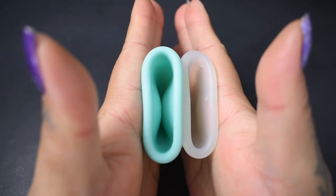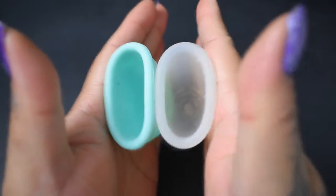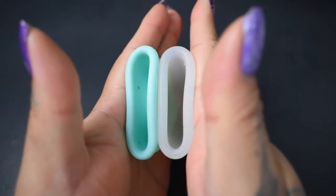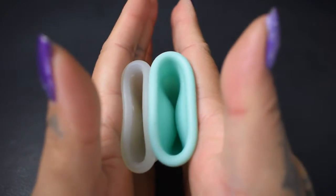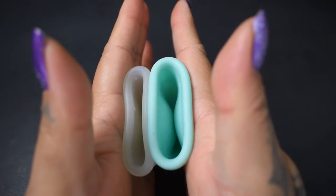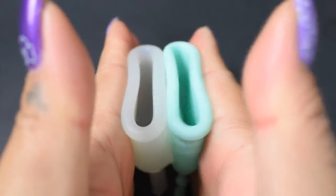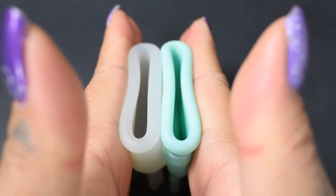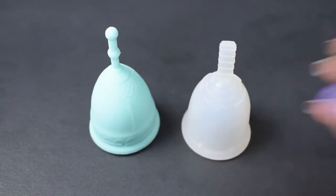Here is the inside of the soft mermaid cup and the inside of the Fleur — again, these are both size small. Inside of the Fleur and mermaid cup, and just the rims. And that was the soft version of the mermaid cup and the Fleur cup, both in a size small.